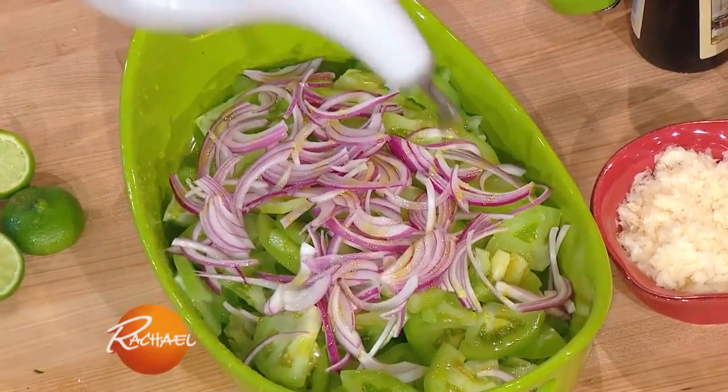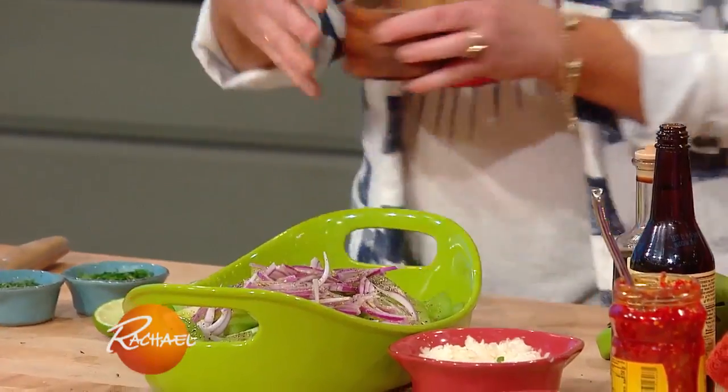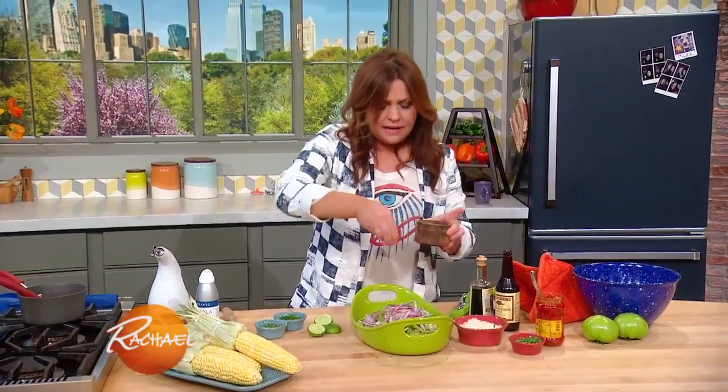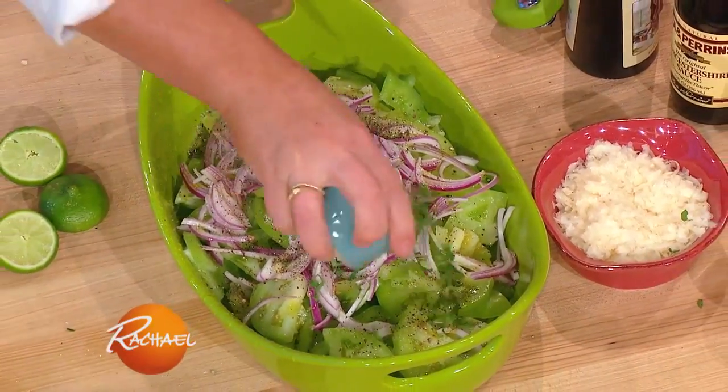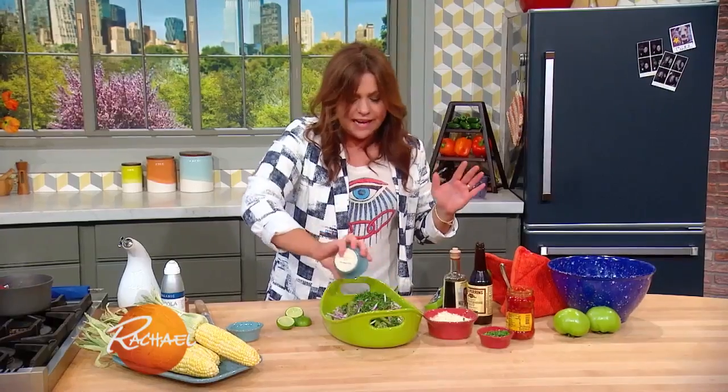Good fruity olive oil. Pink peppercorn is delicious in this too — a nice little pop of color. Over the shoulder for luck. Mint and parsley. That's it, that's all that's in the salad.